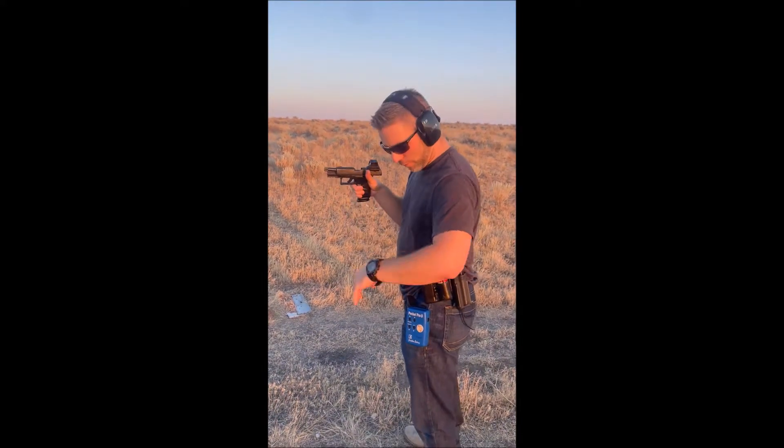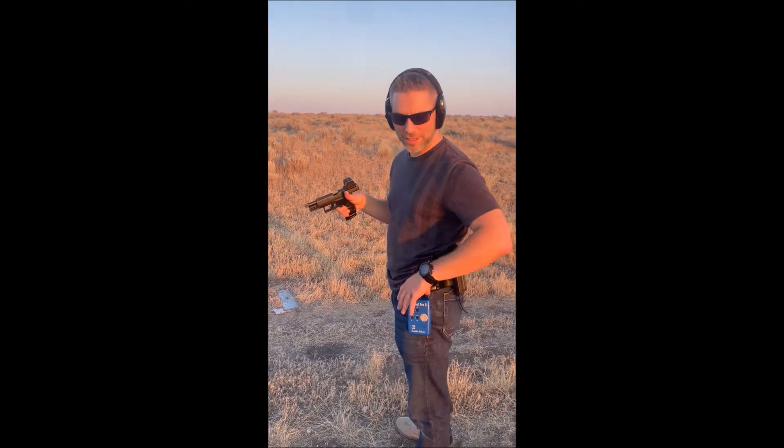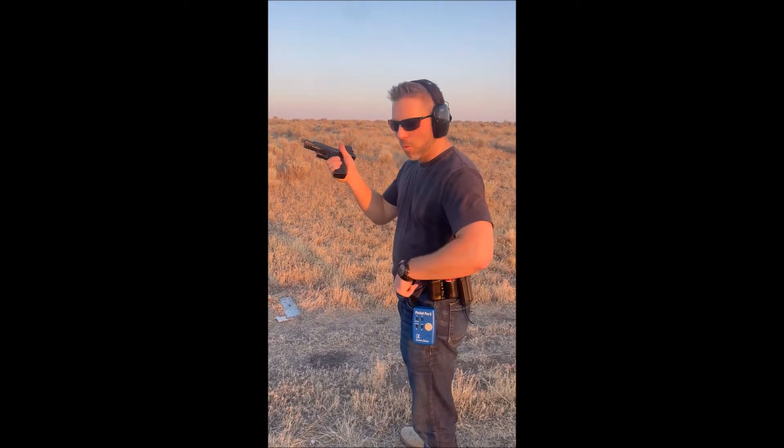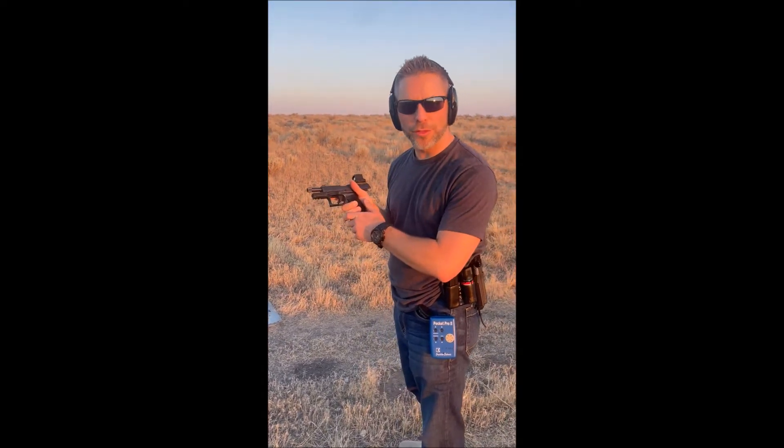So I made a double feed. First things first, we're going to time it with the shot timer and we're going to see if reloading without or with the magazine is different. First I'm going to do without the magazine.